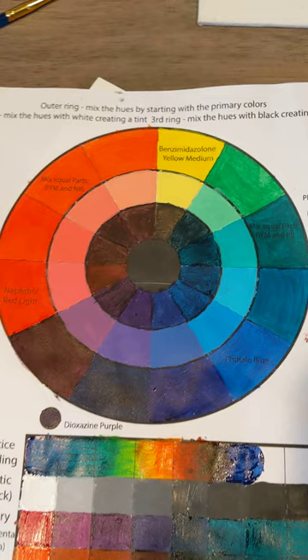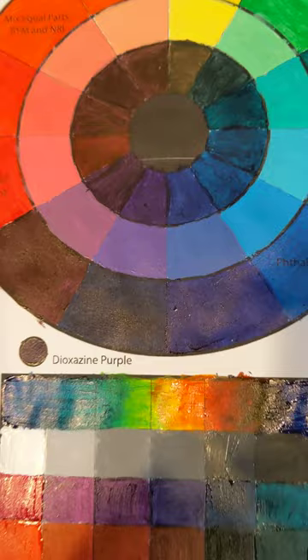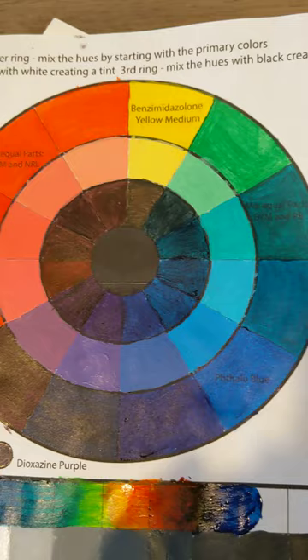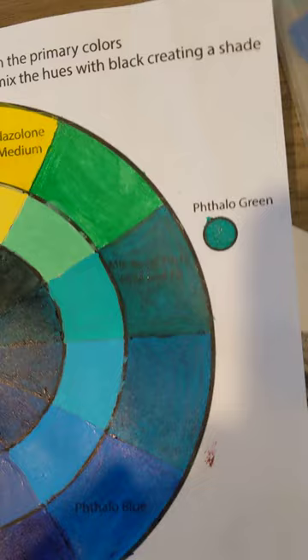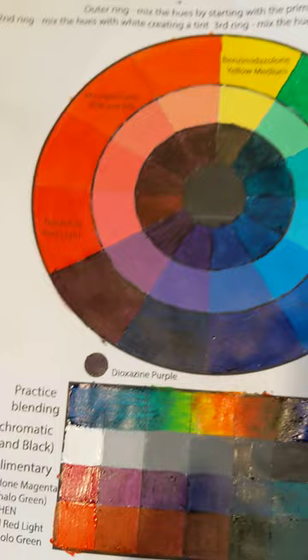With this color wheel, I started with three colors first: the yellow medium from our open acrylics, the naphthol red light, and the phthalo blue. Then to make all the complementary colors, I just mixed pretty much all the colors to attempt to make them. Phthalo blue and yellow made the green, and I also put in the actual phthalo green. This red and blue made this purple right here, and then that's the dioxazine purple, which is in the kit.